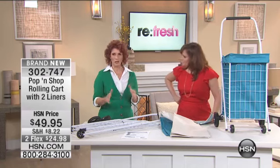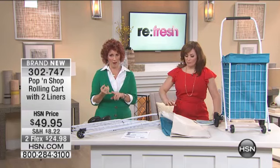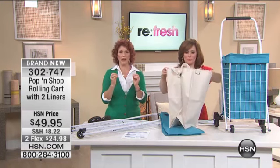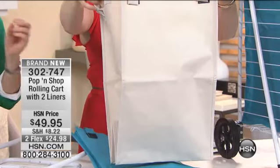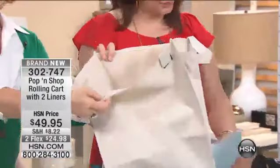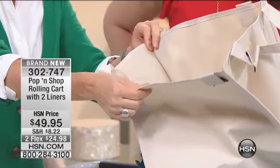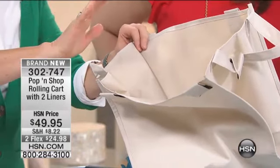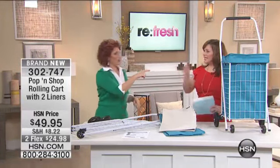The neat thing about this is that you have not only one but two of these liners. These liners are so well made — they have hook and loop so they actually hook to the cart. On the inside it's made out of PVC, which is really nice because that means it's going to withstand any kind of grime and dirt, and all you need to do to wash it is take a little sponge and wipe it down. Now this cart also has a shelf.